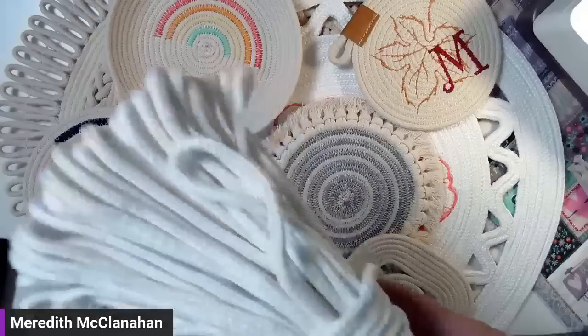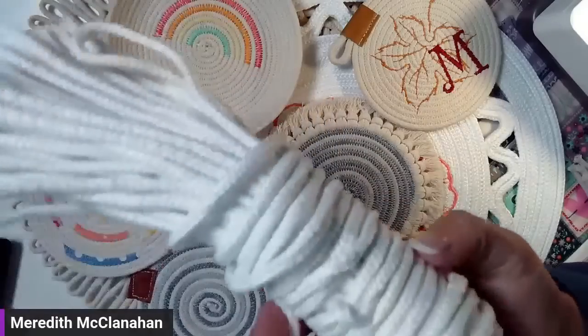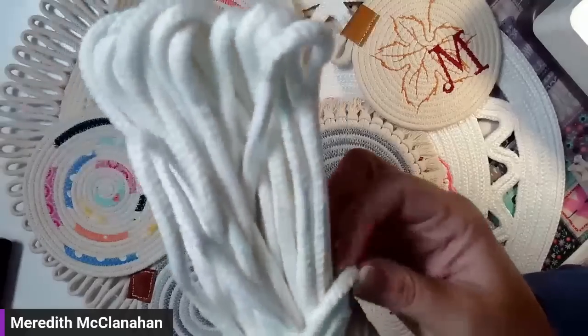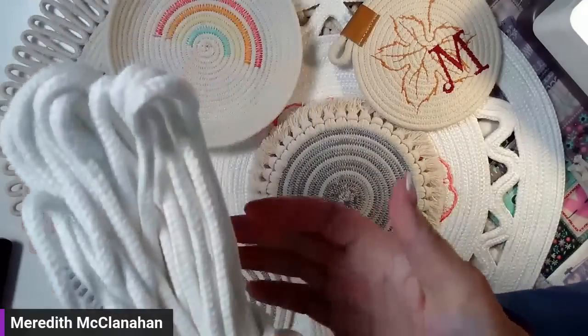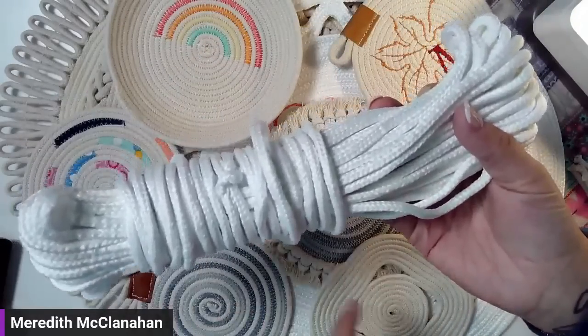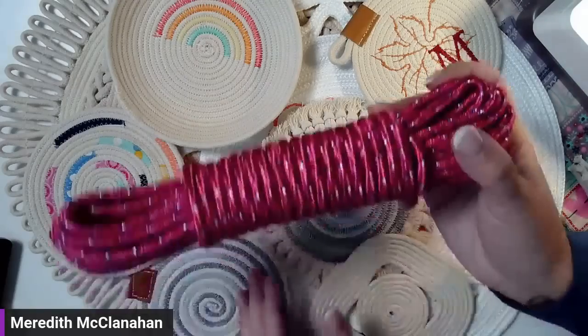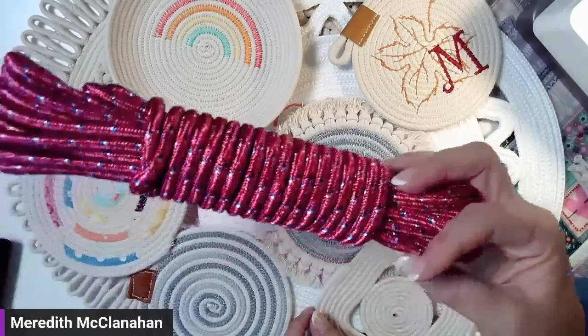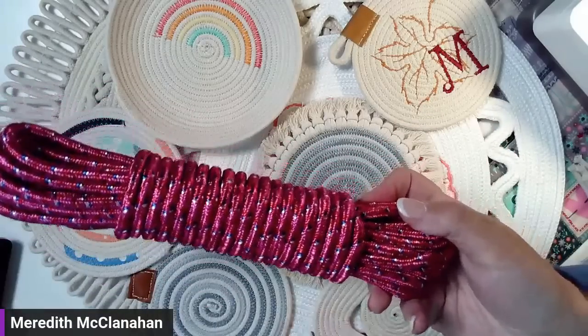There are also some other options. Walmart and other places also sell this white stuff. It has more of a sheen and a silk to it than I like — it's not as matte as the cotton clothesline. But you can get this also. It comes in these little wraps. And then there are also these types with colors and fun ways. If you're doing a basket and didn't want to color it, you could do something like that. But my personal preference is the cotton clothesline braided cording because you can dye it.